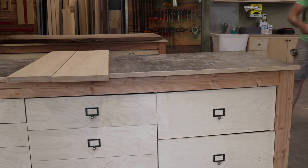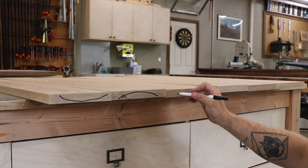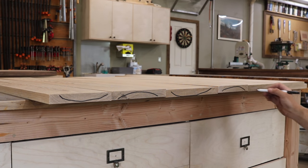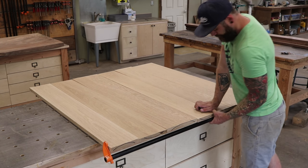As you orient your boards for glue-up, you want to pay close attention to the growth patterns of each board. Each growth pattern should be alternated back and forth across the top of your slab. This will help prevent any warping or cupping across your surface.